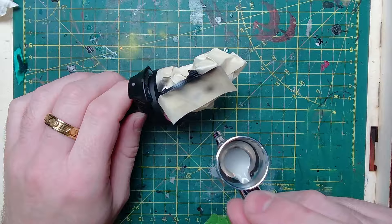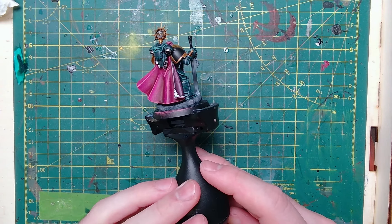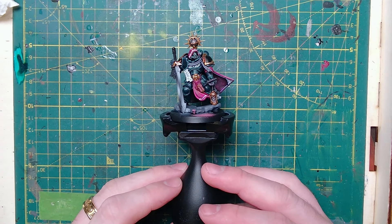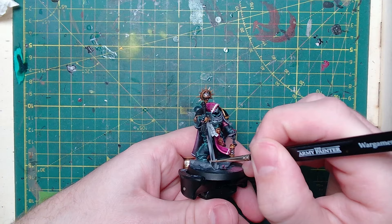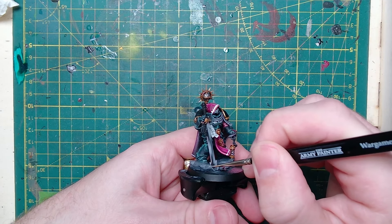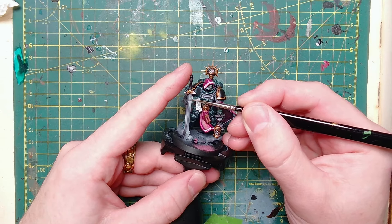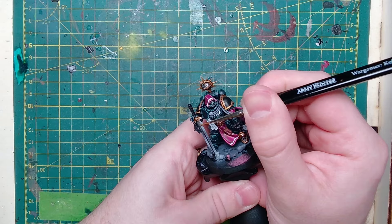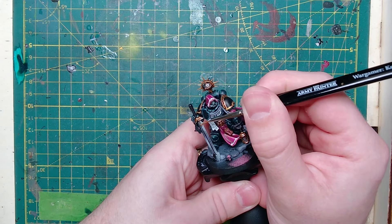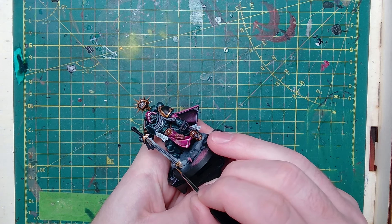Once the sword is done it looks a little bit like this. We'll take the same Administratum Grey and use that to highlight the edges of the sword and also the centre — the groove down the middle of the blade. At this point we can go back to Retributor Armour and do the details on the sword just to add a little bit of colour.